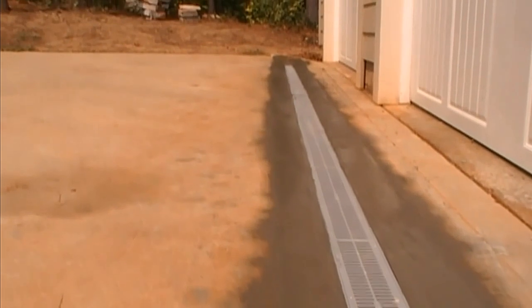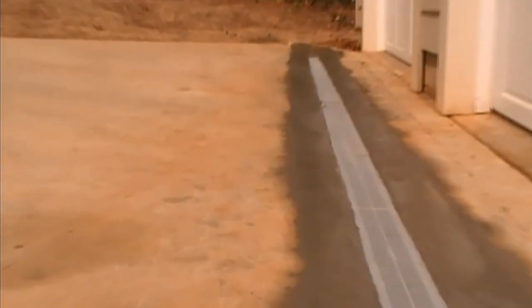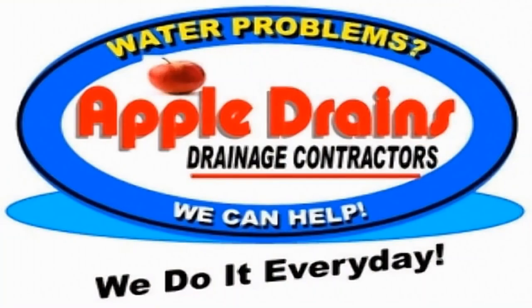This is a typical channel drain install. This install took less than four hours with four men on the job, but this is the finish that we try to achieve on every job. Hey, this is Chuck with Apple Drains reminding you that if you believe you can do something, I guarantee you can do it. Have a great day! We'll see you next time.